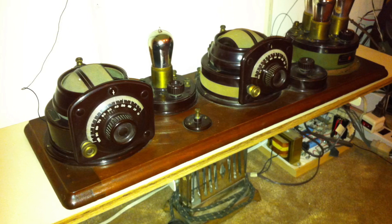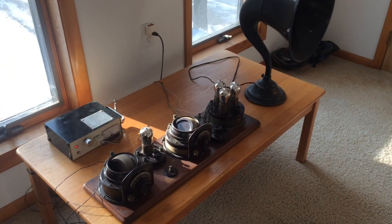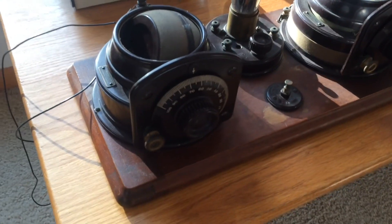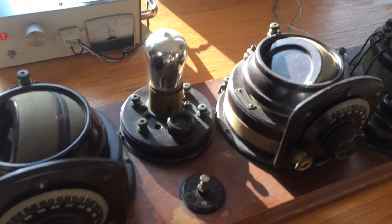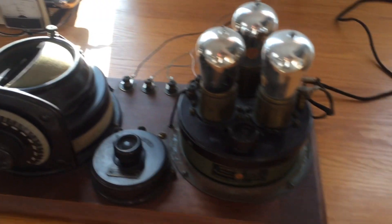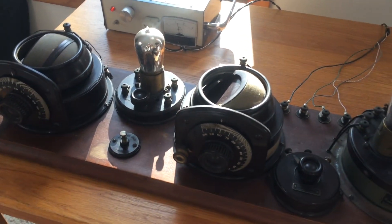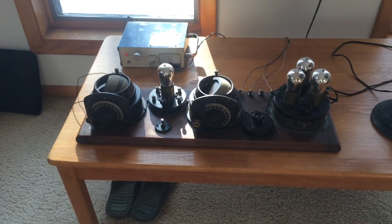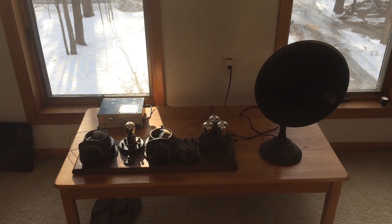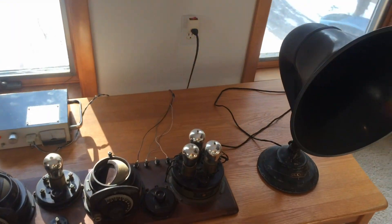Atwater Kent breadboard Model 9, number 4445. Four-tube TRF using a variometer and a vario-coupler instead of variable condensers. The set operates like the Model 10. However, having one less tuner makes it a little bit easier — here you have one tuner for each hand.